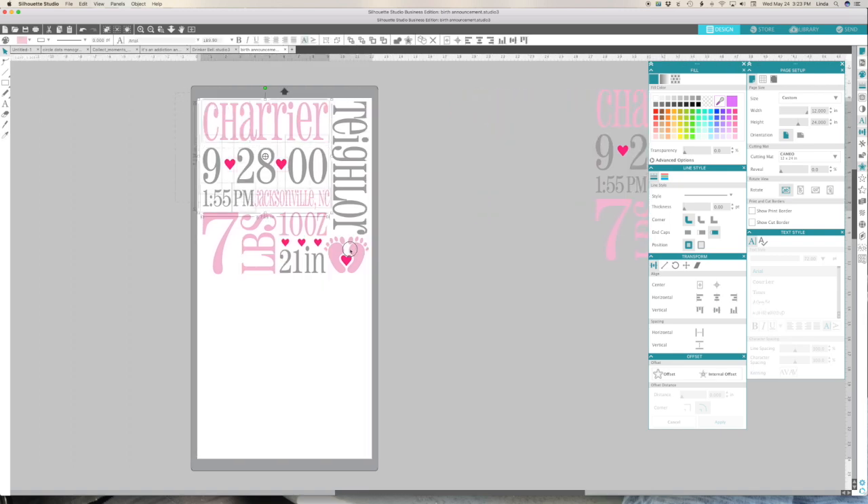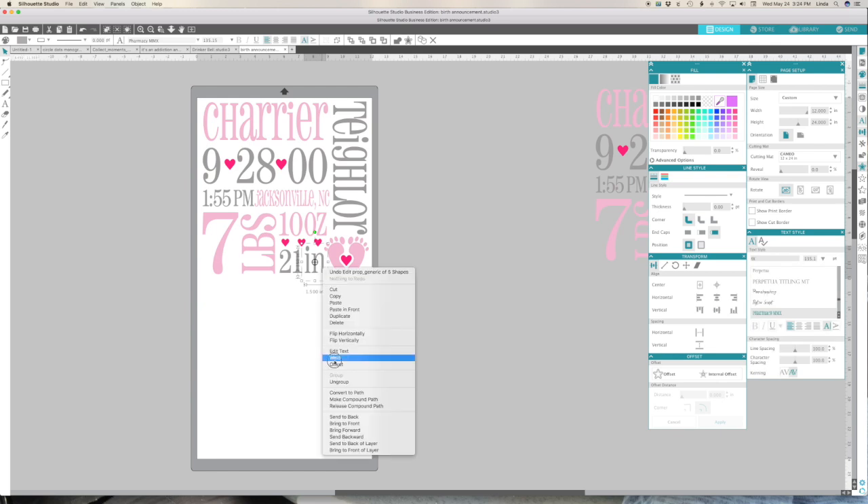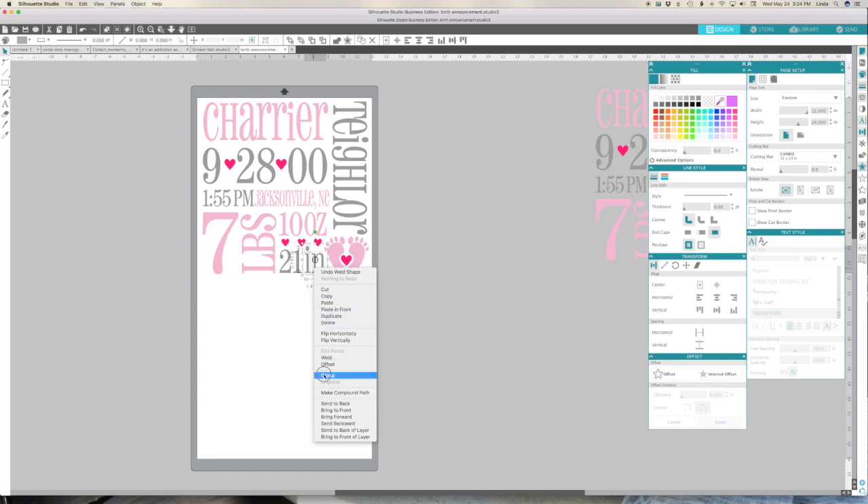I want to make this entire thing 14 inches. You'll notice these little lines because the font has different heights for different letters and numbers - it shows you the height of the highest and lowest letter in the font. You can fix that by right-clicking and welding, which gets rid of that, and then I'll group those together so they stay together. Our 21 inches is there and good to go.